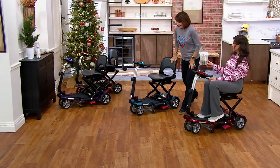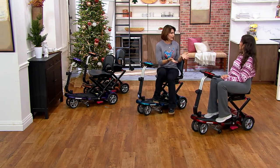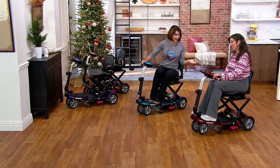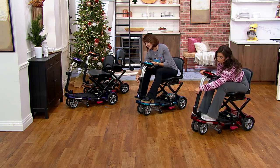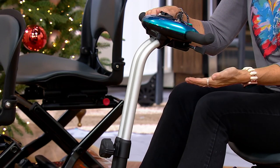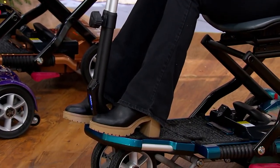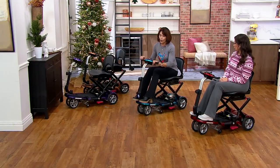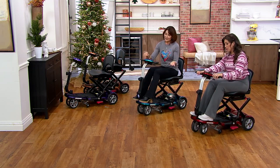There's a 250-pound weight capacity. As for height, it's mostly about how much you weigh rather than how tall you are. There is a knob on the tiller — the steering column — that lets you raise or lower it significantly to accommodate longer legs. The base on this scooter is a bit longer than our lightweight models, giving you more room underneath for a grocery basket, purse, or shopping items. Once you've made your customized height selection, just tighten the knob.